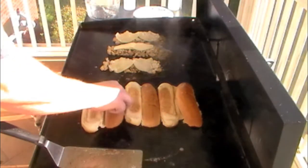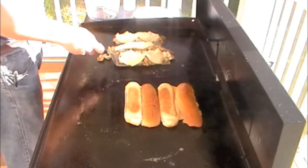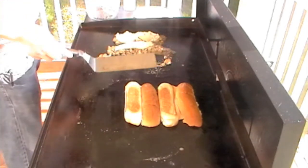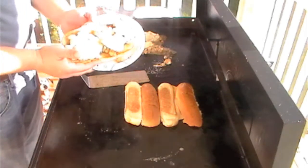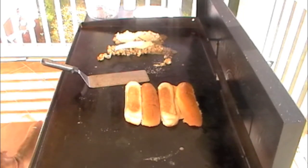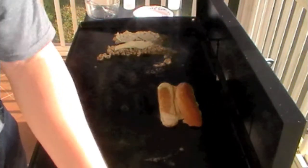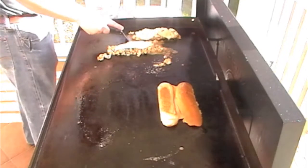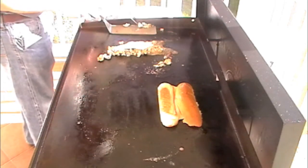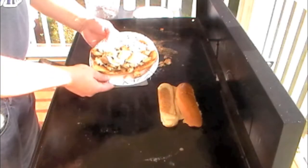I'm going to take my bun, set it on my plate, and get my chicken steak cheese on here. That looks good. Now that is cheesy — that's going to look good.